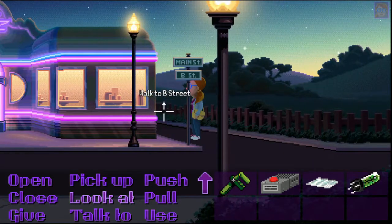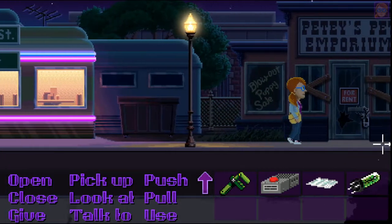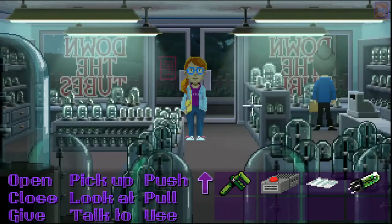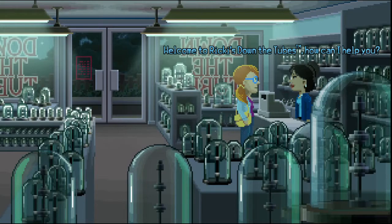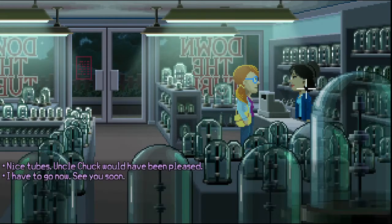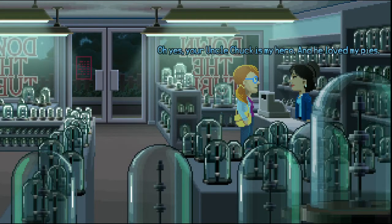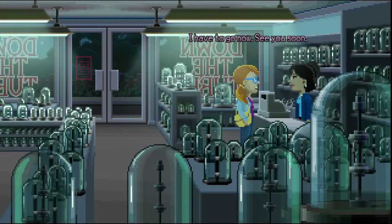Where can I get one of these tubes from? Hi Dolores — let's go over to the counter where we can talk. Welcome to Ricky's Down the Tubes, how can I help you? Nice tubes — Uncle Chuck would have been pleased. Yeah, your Uncle Chuck's my hero and he loved my pies. I have to go now, see you soon.